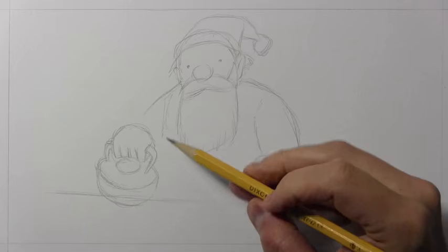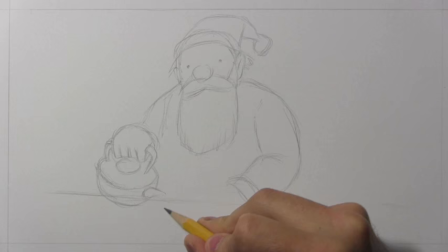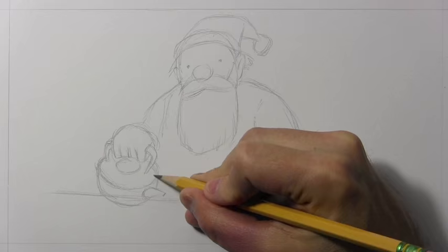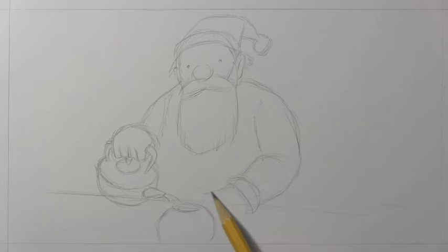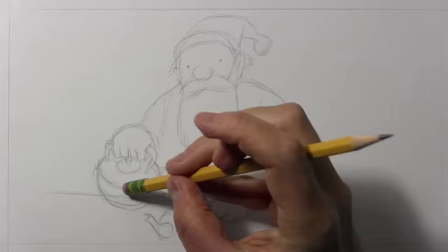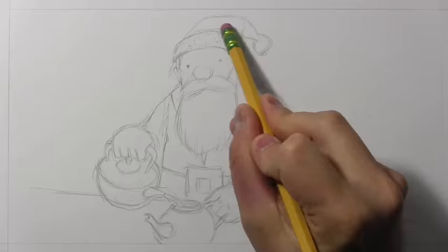I want to get on to giving advice about colored pencils. So I'm going to finish up the illustration in time-lapse, and once the pencil lines are in place I'll come back and do as much real-time coloring as possible as you watch me use colored pencils.